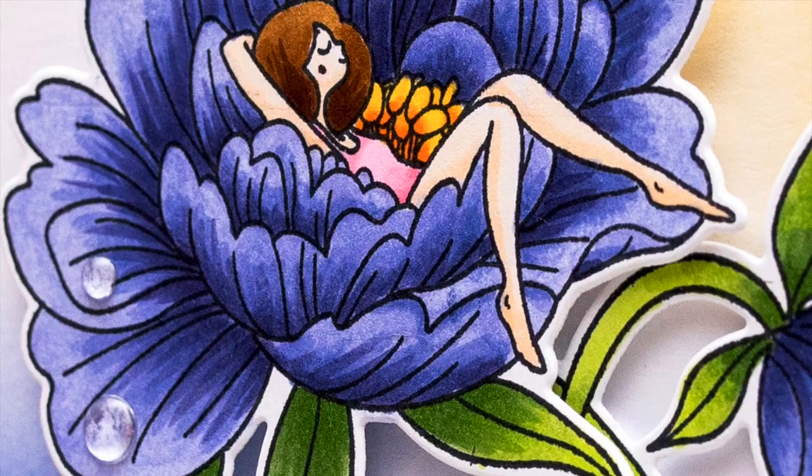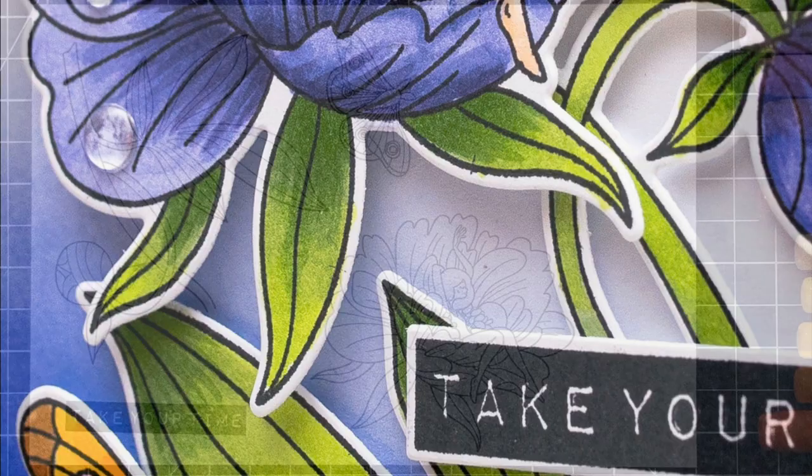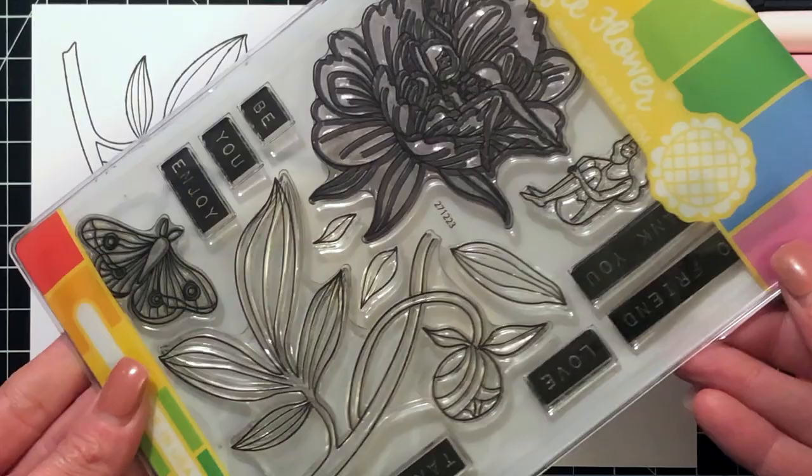Hello everyone, this is Shannon from Craft Ghetto. In today's video, I'm going to be making a card with the brand new Peony Dreams stamp set by Waffle Flower Crafts. This set just came out in their February release and it is absolutely gorgeous.